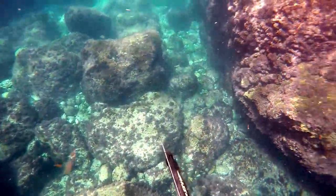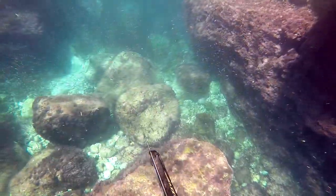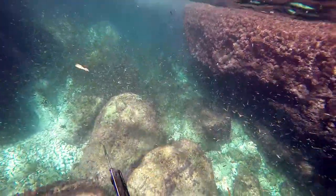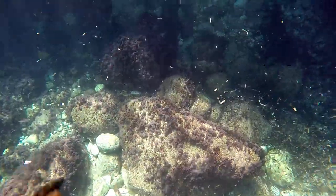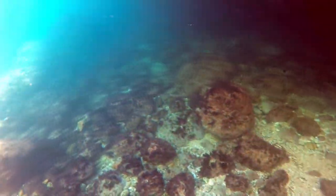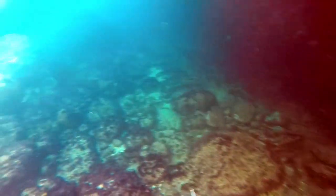I kept hunting and swam to the point I showed you in the intro, where the current goes through between the island and the mainland. It built a small cove in there. You can see there are lots of algae in the water, and current plus algae is always a good indicator for fish. So I just swam around and looked for fish.